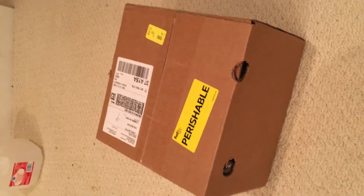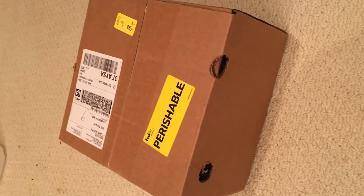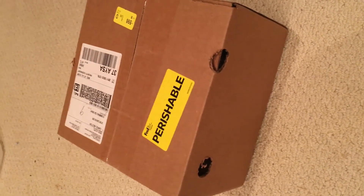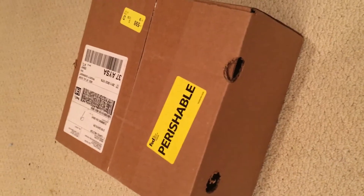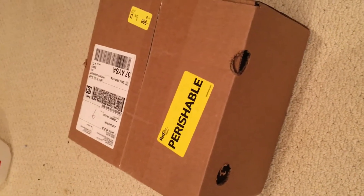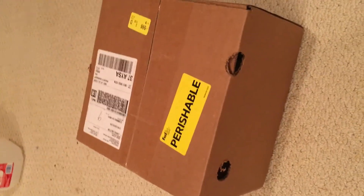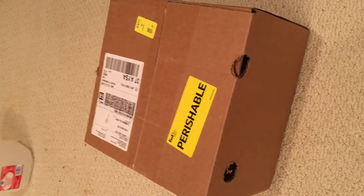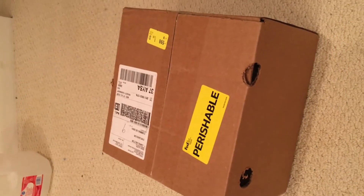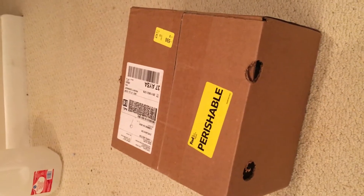I just wanted to record a video of me unboxing this box. It's actually filled with feeder insects and such. I'm gonna have to make this a little bit short because my phone's a bit low — I might redo this later and recharge my phone. So let's see how this goes.